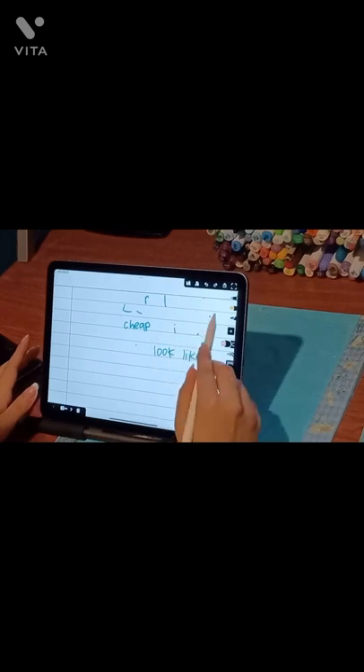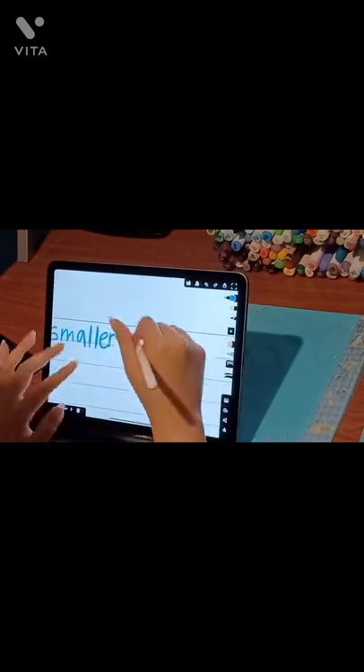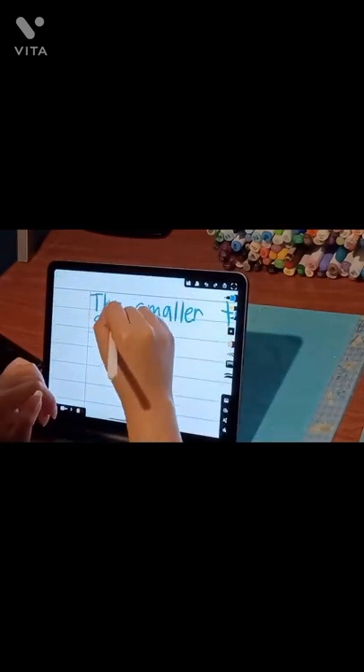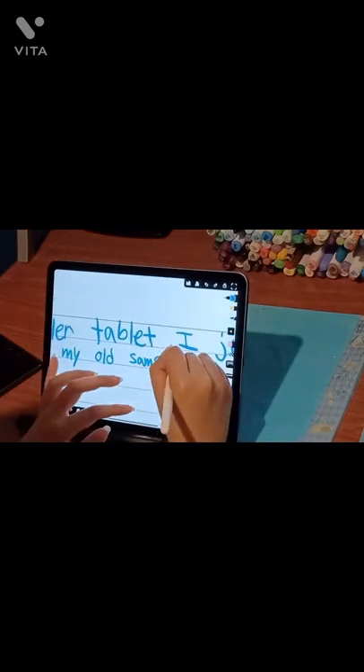In the future, I'll be looking to find a good note-taking app. I've already found two decent ones, and I think one of them was among the top three good options.